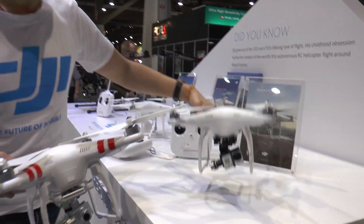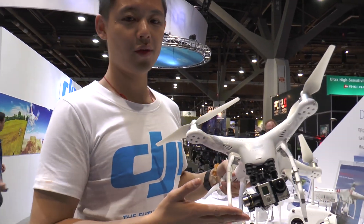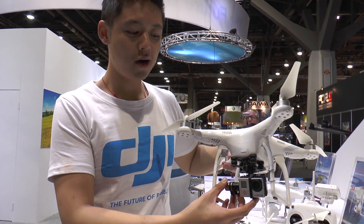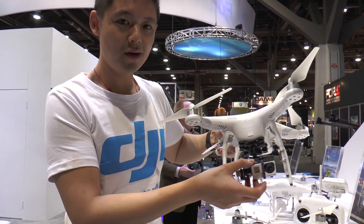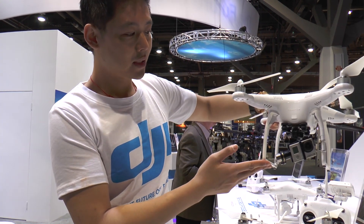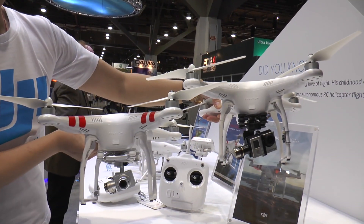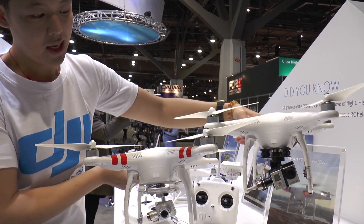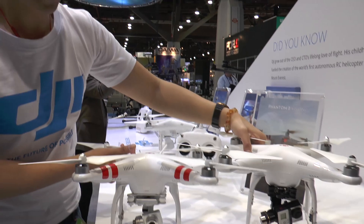Comparatively, the Phantom 2 with the Zenmuse H3-3D uses the same technology in terms of stabilizing the yaw and tilt as well with the GoPro. So we can compare them side by side and you can see the difference in the camera and the technology. Both actually provide that stability as you see there.